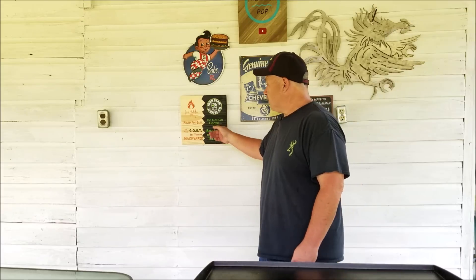But before we get started, I just want to give a shout out to Just Piddlin' Barbecue for this awesome sign that he sent over to me. You need to check out his channel — I will leave the link below in the description. Be sure to hit the subscribe button if you're not already subscribed. Great channel, great recipes, great people. Check them out.